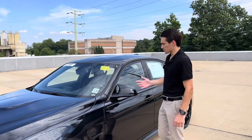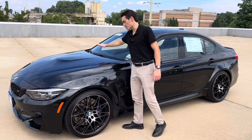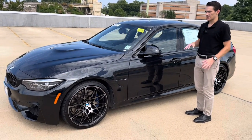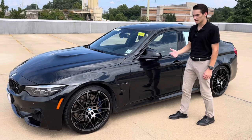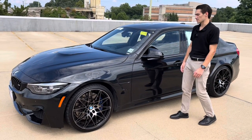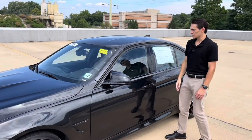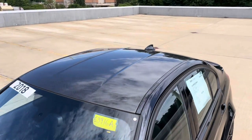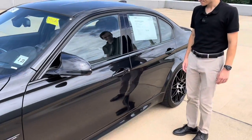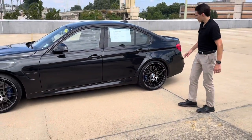If you look at the hood, you have the power dome — this is the last M3 to get the signature power dome hood. The G80 has a pretty aggressive hood unique to it, but the F80 has that power dome which I really like. The M wing mirror caps are here, and you also have a carbon fiber roof on the F80, which looks really cool and helps bring the center of gravity down. Lightweight roof.